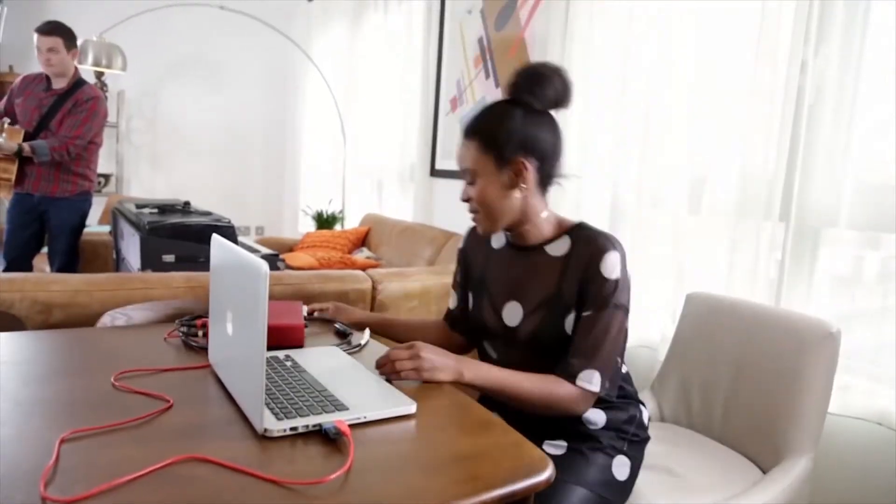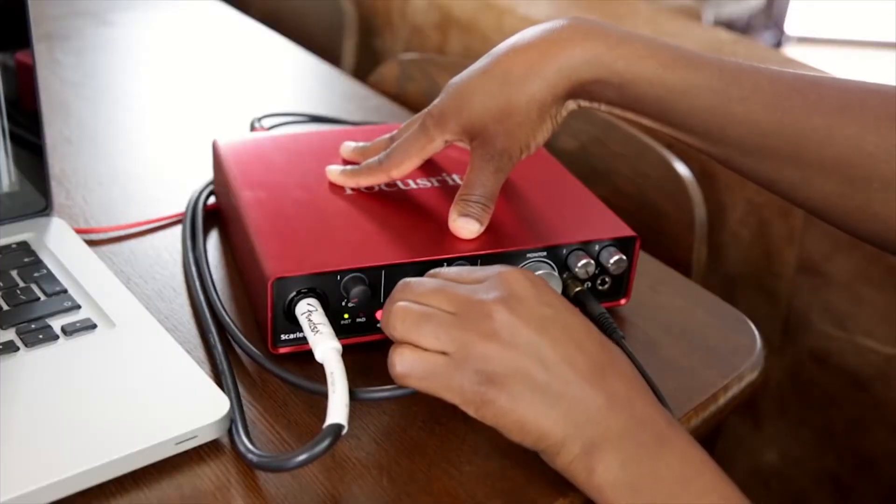I've been using Focusrite products now for, embarrassingly, about 20 years. The build quality is fantastic. Sonically, I love it. And it's almost become part of my sound, I suppose.